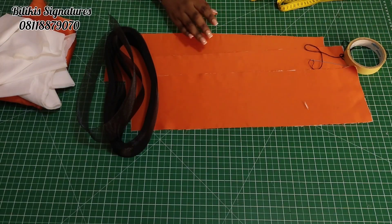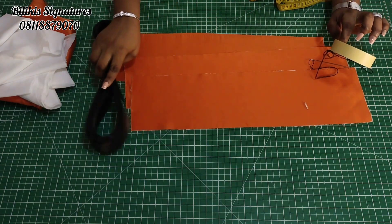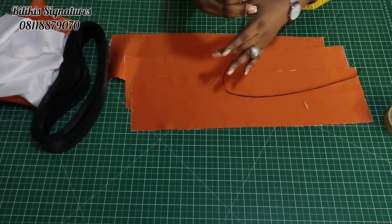Then you will need your paper tape — you'll see what we'll be using it for. Then you'll need your needle and thread. When we get to that point, you'll know what we will use it for.